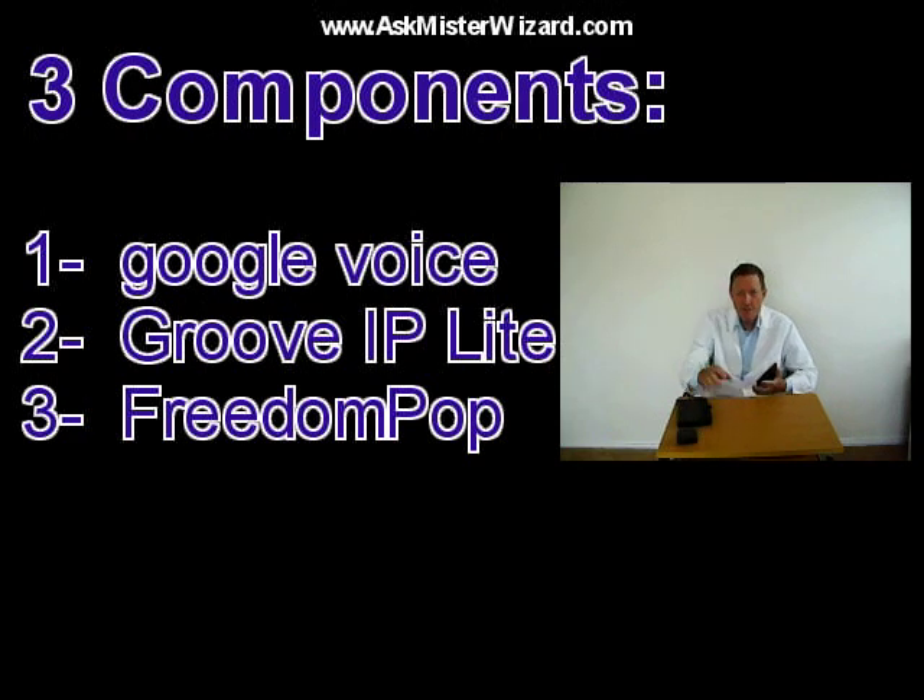Even if you can only use the first two of those three components, you can make and receive free phone calls at any free Wi-Fi hotspot. With that final component, you need never be out of touch, as long as you don't use up the generous free data offered by FreedomPop each month.